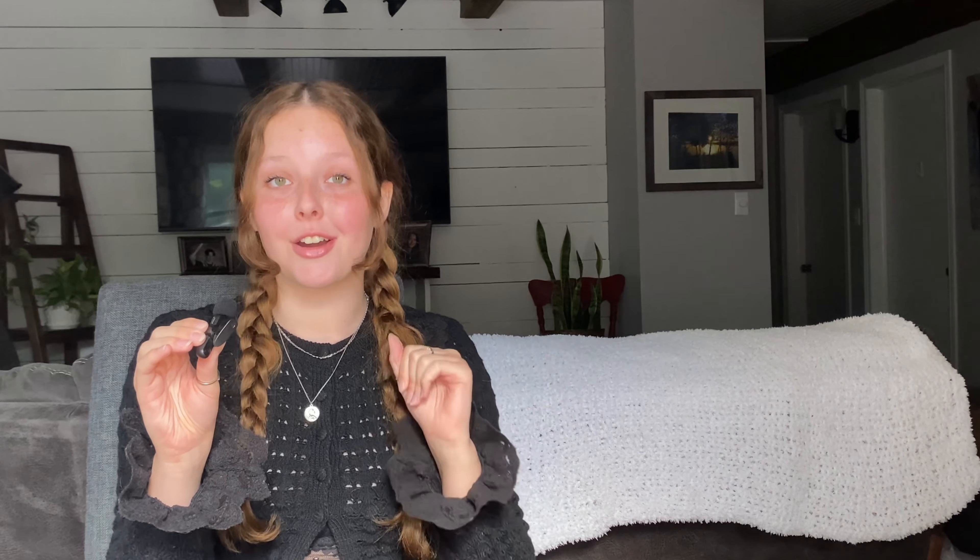Rounding off the video, the last two patterns are both by one of my good crochet friends, One Cent Crochet — or Penny. The last two designs are an adorable ghost pattern and a free bat tutorial. The ghost pattern is available on her Instagram in written format, and the bat pattern is available in YouTube tutorial format.